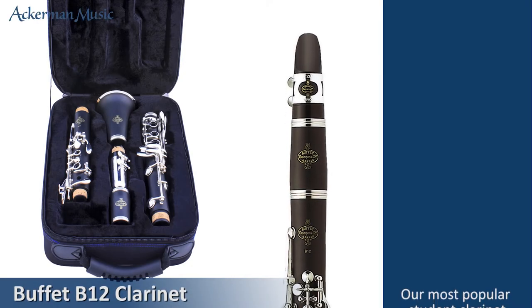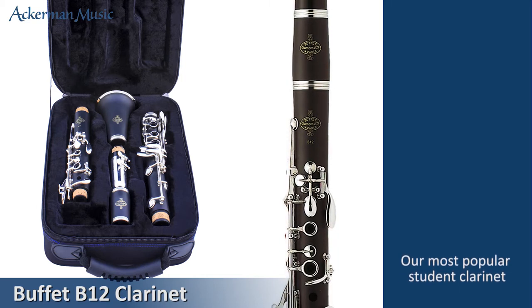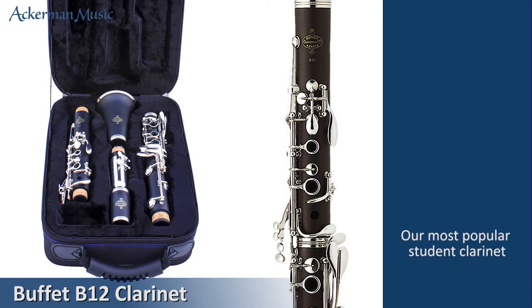The Buffet B12 clarinet has for many years been the most popular clarinet outfit and is highly regarded by music teachers everywhere.